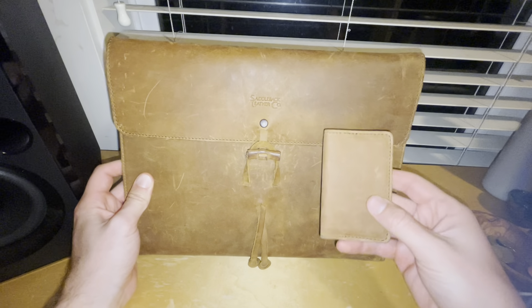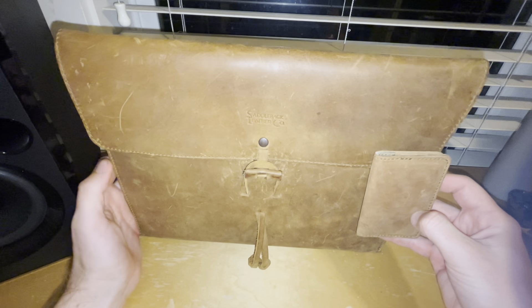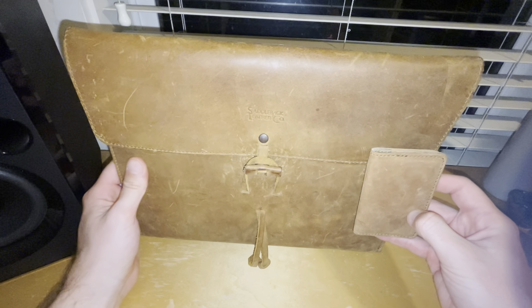This is tobacco. This is a newer, less used tobacco piece, so you can compare and see how mine has darkened over time with the oils and use.